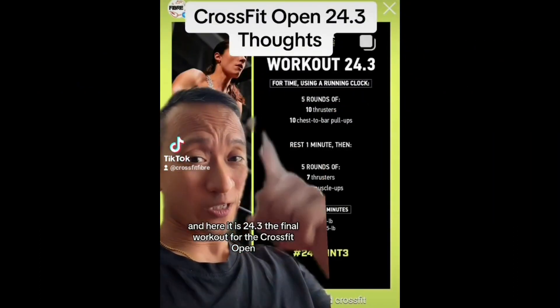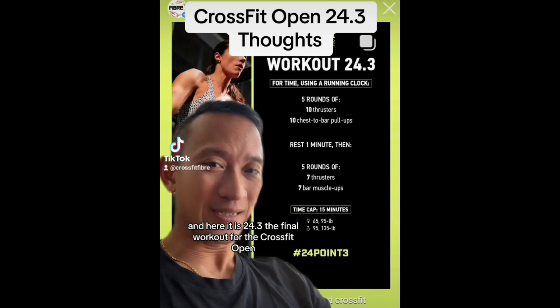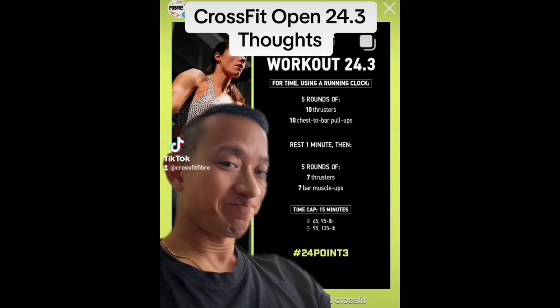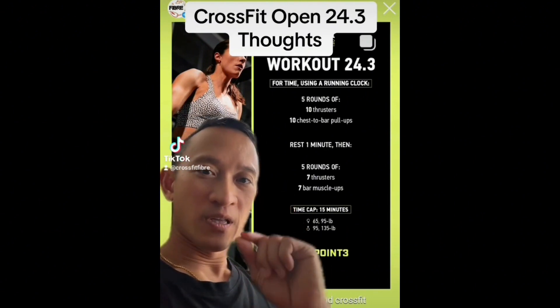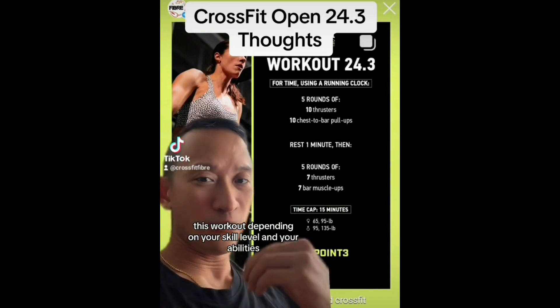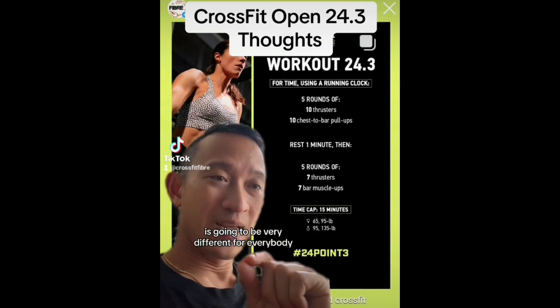Here it is — 24.3, the final workout for the CrossFit Open. This workout is going to be very different for everybody depending on your skill level and your abilities.